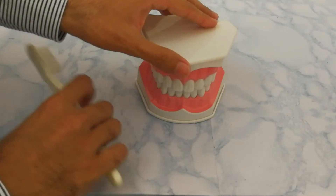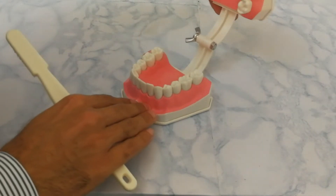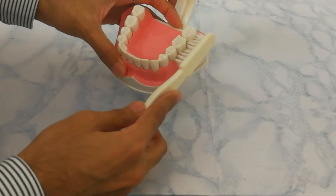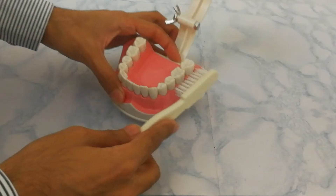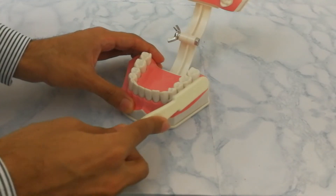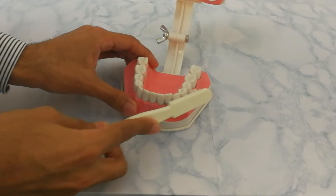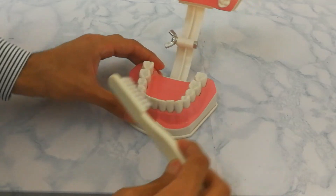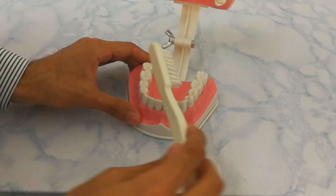For the modified bass demonstration: take the brush and hold it at a 45-degree angle, making sure the bristles are inside the gums. Wiggle the brush back and forth and roll the brush towards the biting surface. Follow the same technique throughout the arch, and repeat the same for the front teeth.